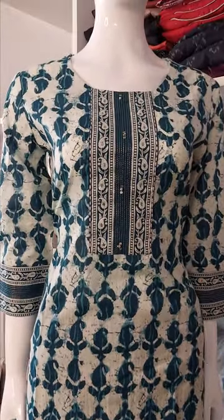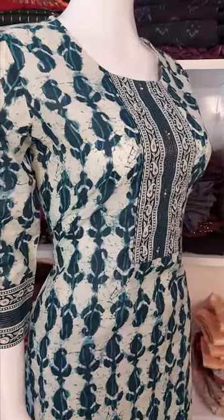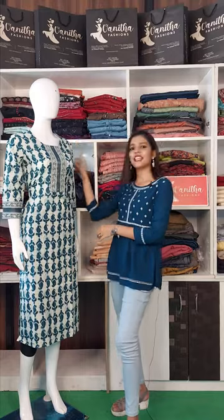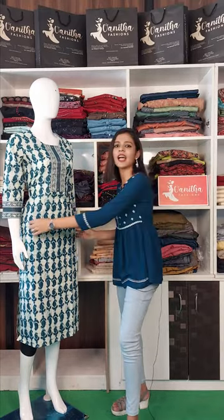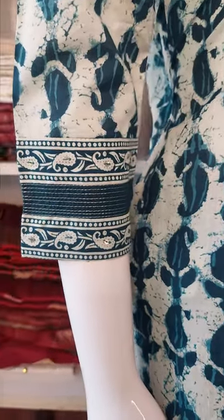This is a cotton top. This is a round neck. This is a yoke portion. This is a highlight — this is a three-fourth sleeve. This is two slits on the side. This is a hand block print on the top.